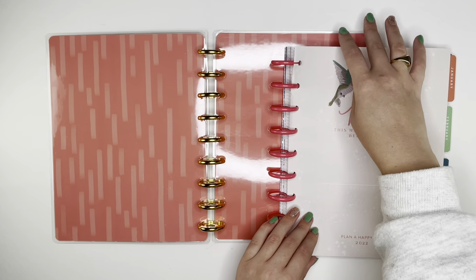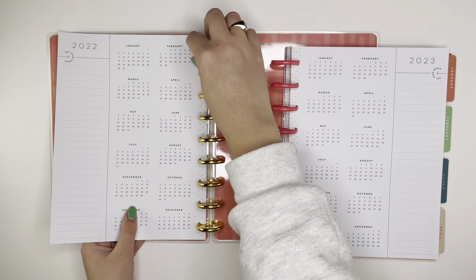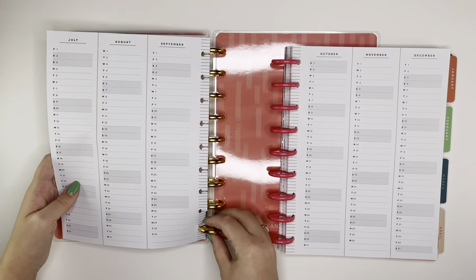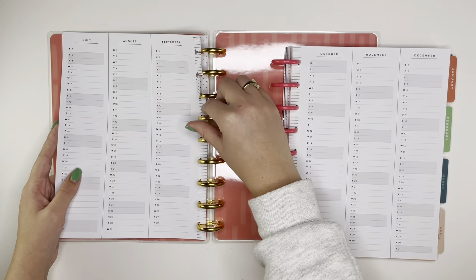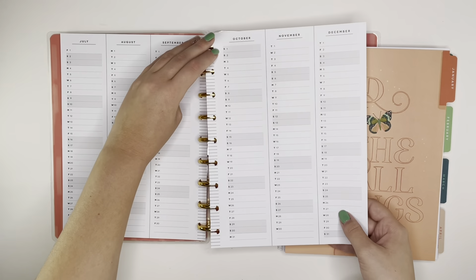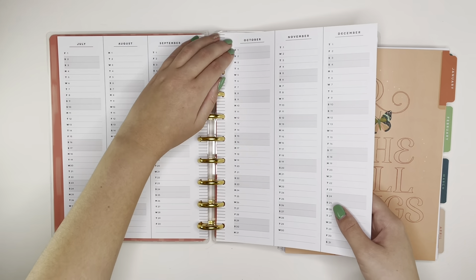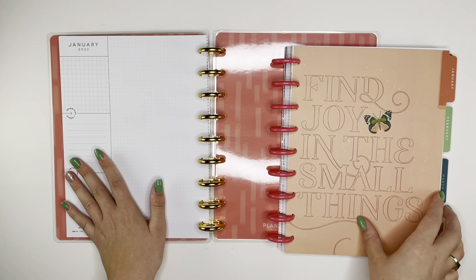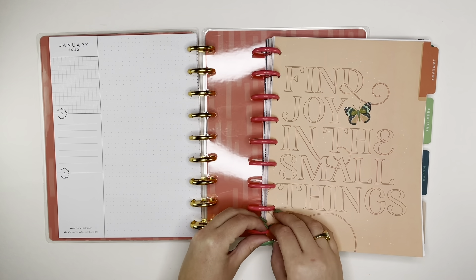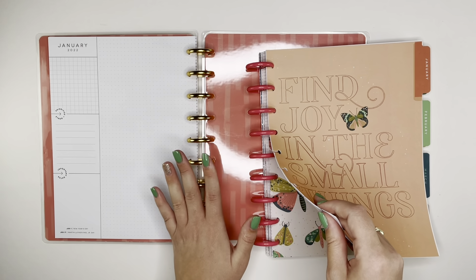I'm going to start with the front matter out of this planner — it's the same as the bold and blush one, so these pages are the same. They're both very neutral on the inside. I think most of the Happy Planner guts from this release are actually identical with the exception of the dashboards. I've got my year at a glance, which I like because I try to write down my social media analytics each week here as well as in the individual spreads. Then we've got January 2022 — I'm going to take January through June out of this planner and pop it onto the new one.